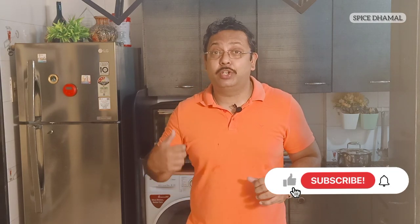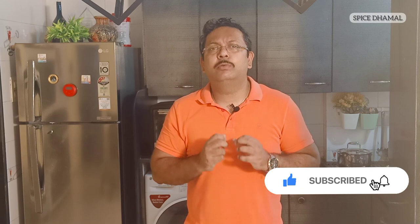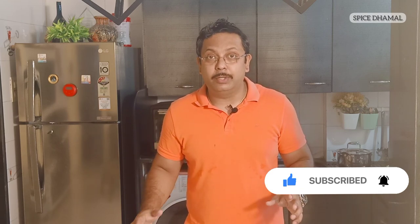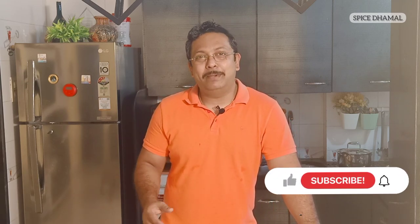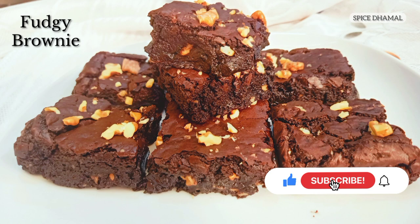If you like this super delicious brownie recipe, make sure you press the thumb icon. If you are new to the channel, press that subscribe button and the bell icon so that whenever we do fantastic recipes like this, you get an instant notification. Until we meet again with excellent recipes like this, stay happy, stay healthy and enjoy cooking. See you next time. Bye.